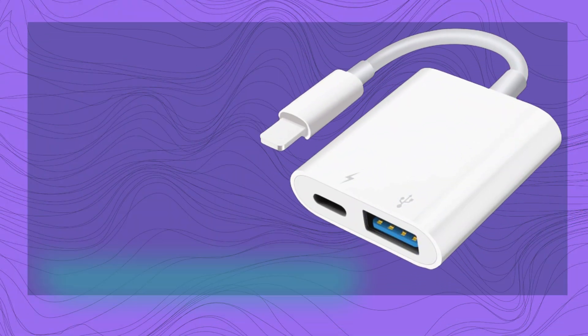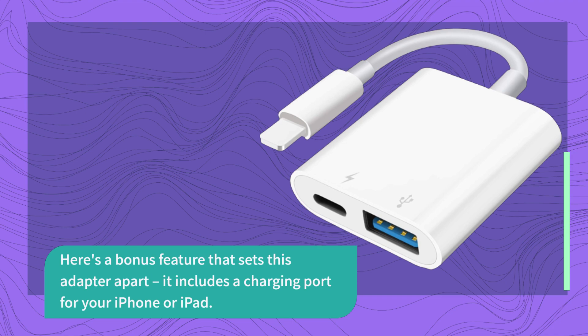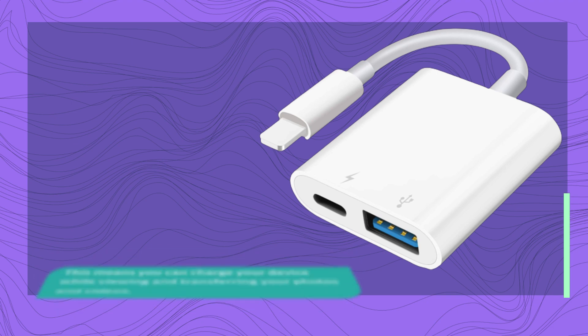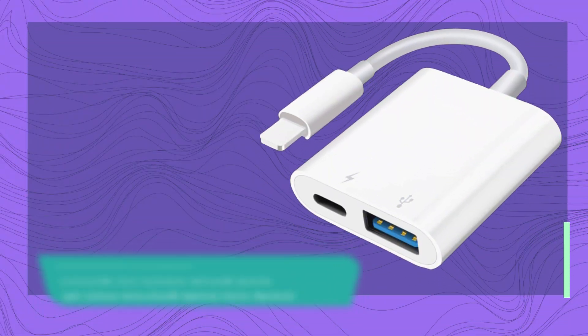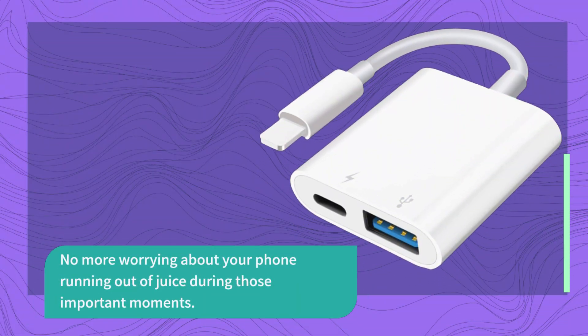Here's a bonus feature that sets this adapter apart: it includes a charging port for your iPhone or iPad. This means you can charge your device while viewing and transferring your photos and videos. No more worrying about your phone running out of juice during those important moments.